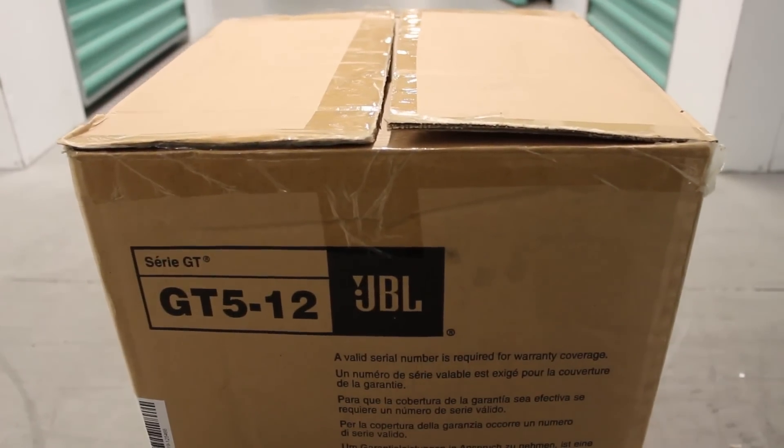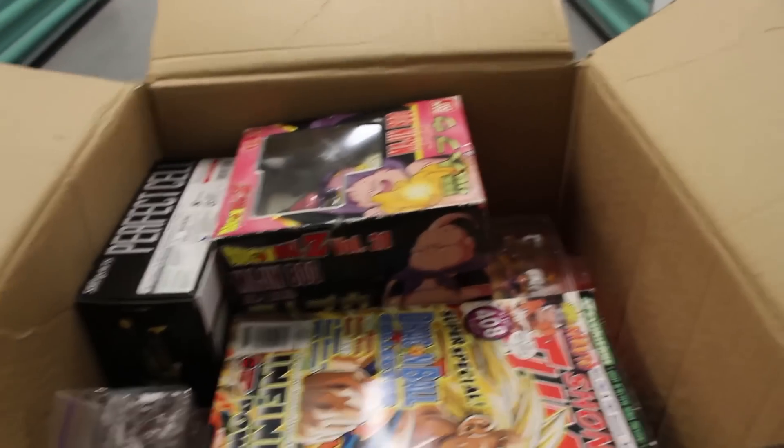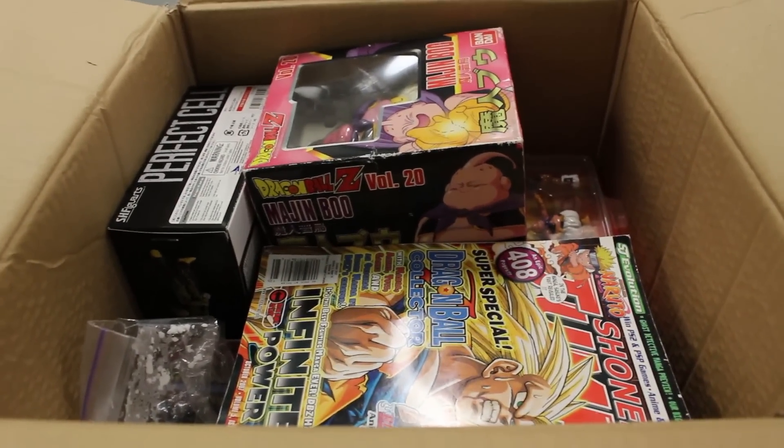Let's take a look at this box right here. Let's open it up and see what's inside, because I honestly don't know what's in it. And in here we see some boxes.